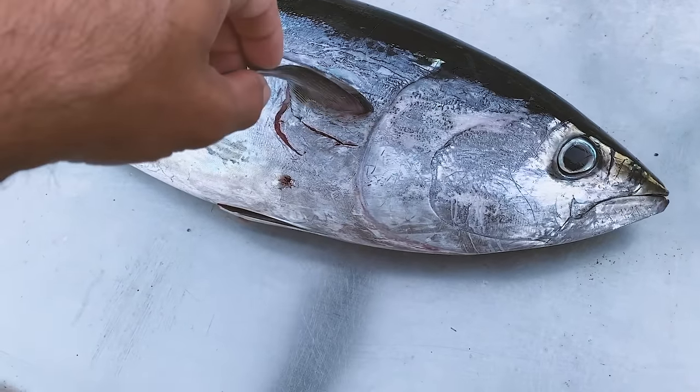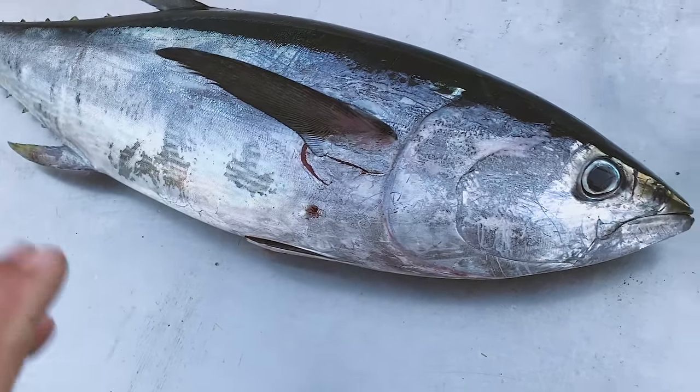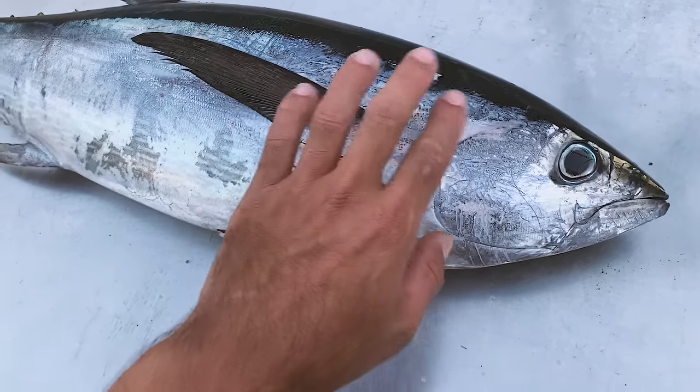People always ask me whether I bleed my fish. I don't tend to worry about it with mackerel, but I definitely do worry about it with tuna — the more blood you can get out of them the better.